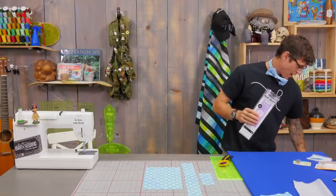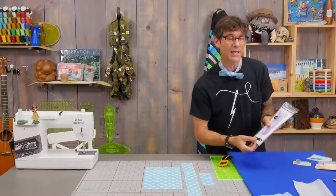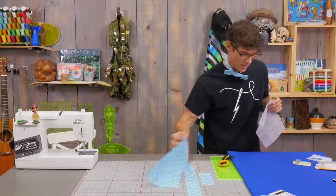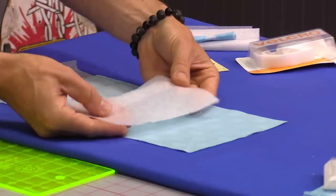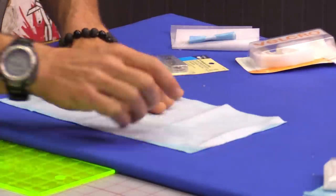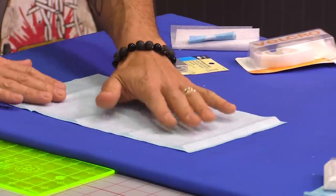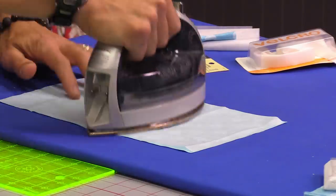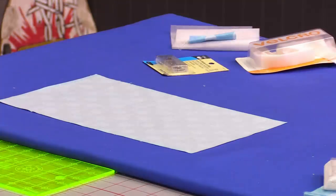I'm going to fire my iron up — I was chatting and need to make sure it's nice and hot. I'm using the Heat and Bond, a lightweight fusible interfacing that's going to give a little stability to my bow tie itself. I want to press that to the backside. I'm rubbing the texture here — I can feel that's the rough side, so rough side on the wrong side. When I trimmed my interfacing down I want to make sure it's just a little bit smaller than my cotton fabric. I like to get a quick bond this way to hold it nice and secure.